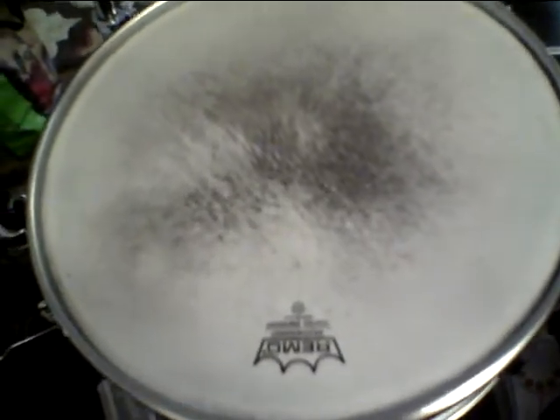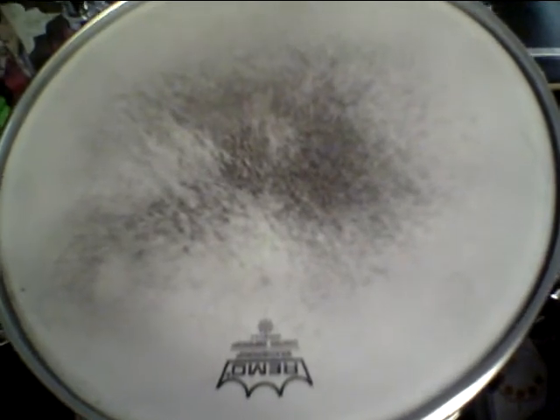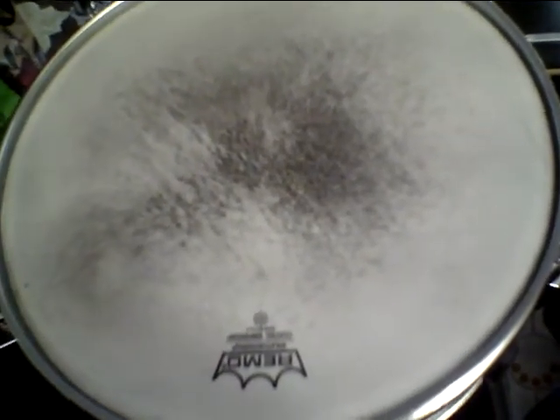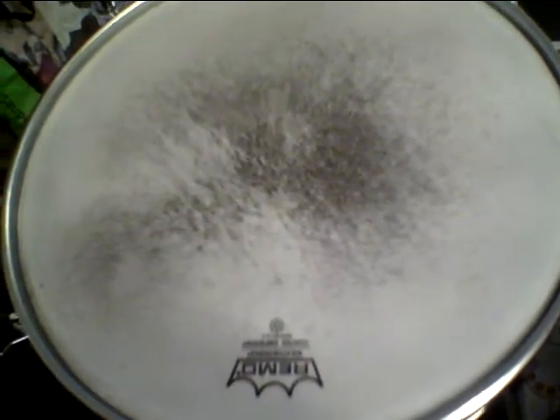This is part two of extended techniques. Should have checked my batteries earlier — rookie mistake, sorry folks. We'll start with some things with the brushes and start with the snare drum, then move to different surfaces. Not only do drums and cymbals respond differently, but the heights and angles are different, which can make physical techniques either easier or more challenging.